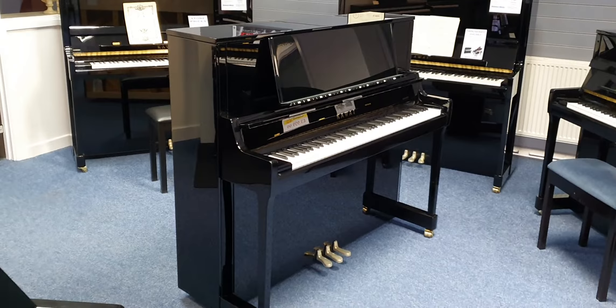We've got them in stock and we've got one here at Bolton if you wanted to come and try it. Hopefully this short video gives you a bit of an idea what this new one looks like. Thanks for watching. Bye.